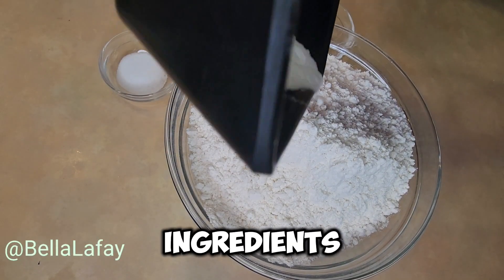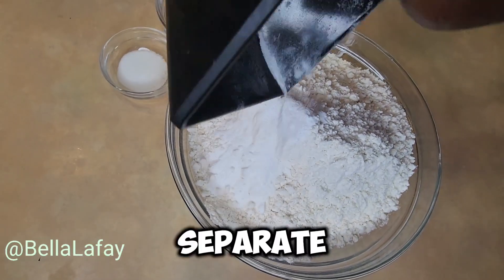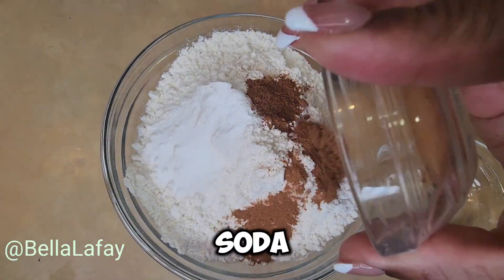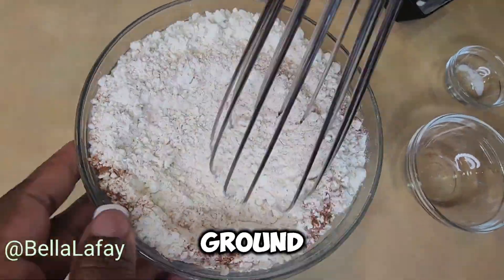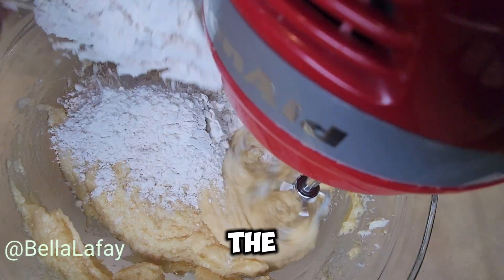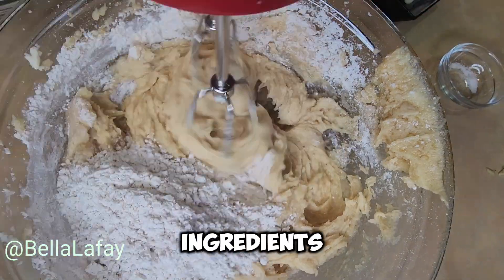Mix the dry ingredients. In a separate bowl, whisk together the all-purpose flour, baking soda, salt, ground cinnamon, and ground nutmeg. Gradually add the dry ingredients to the wet ingredients.